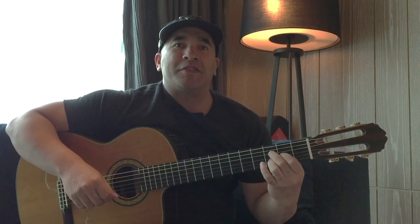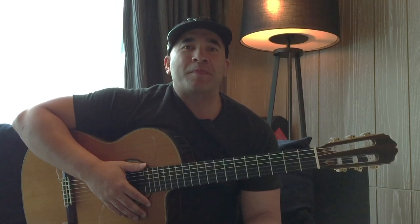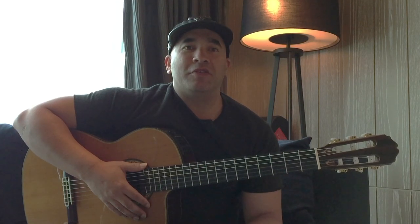Hi there everybody, my name is Josh Rogers. This is the first tutorial for Oogway Ascends from the movie Kung Fu Panda. A lot of people have been asking me to do a tutorial, so here it is — this is my own arrangement. If you want the tabs, just like my video and subscribe and I'll send them out to you.